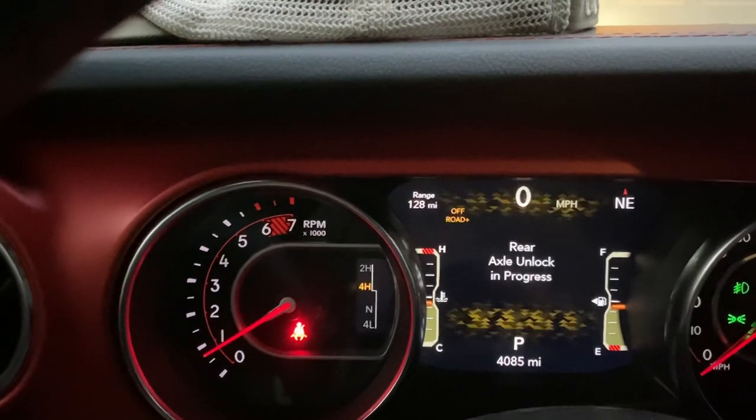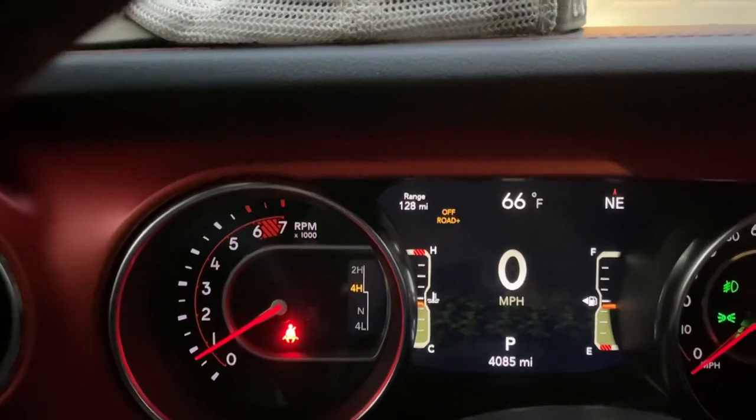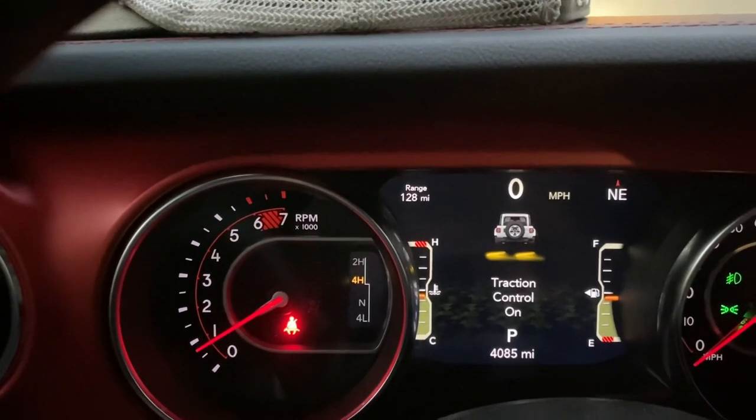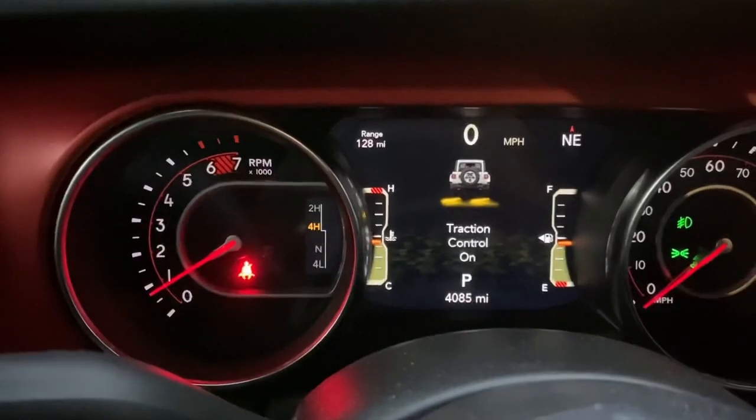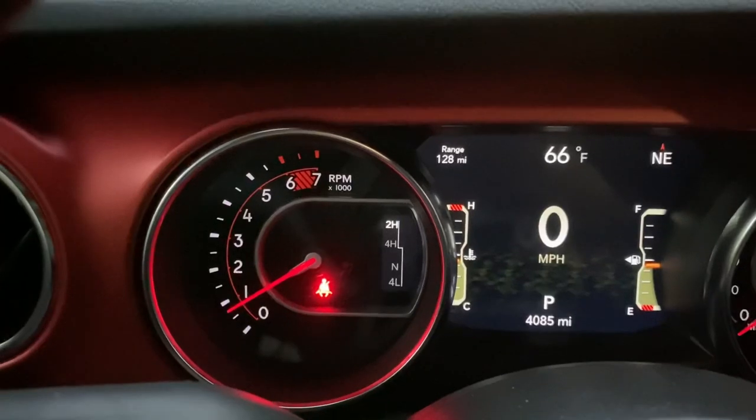And to get it off, you just push off and it unlocks the rear axle. Then turn off-road plus off and your traction control and stability control go back on, and then switch back into two high and you're done.